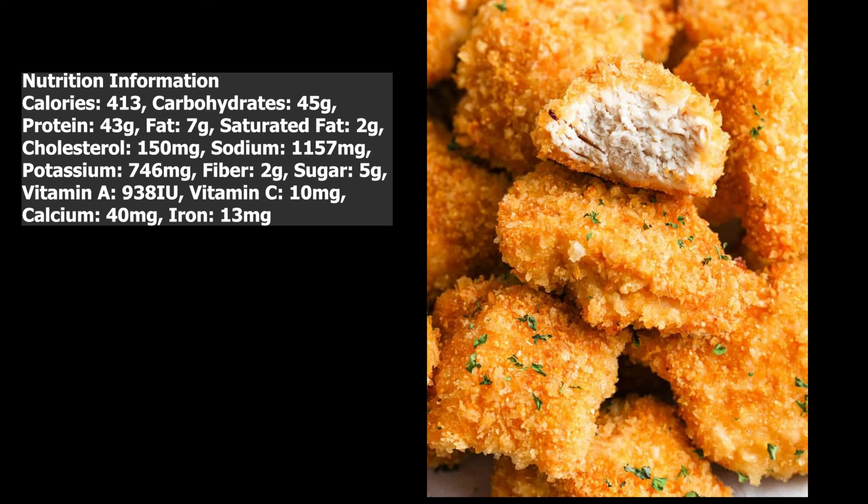Vitamin A 938 IU, Vitamin C 10 milligrams, calcium 40 milligrams, iron 13 milligrams.